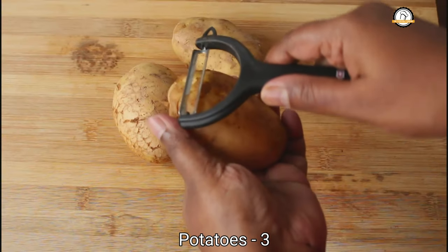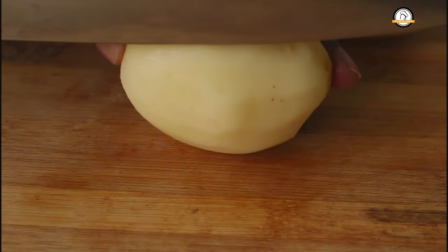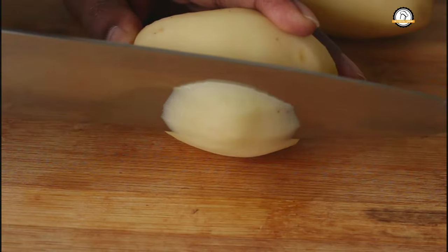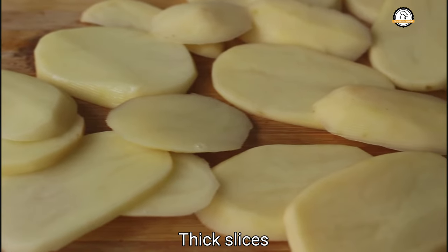I am going to make this with three potatoes. You have to peel the skin and then let us slice them. You have to make big slices — the slices have to be of this size.